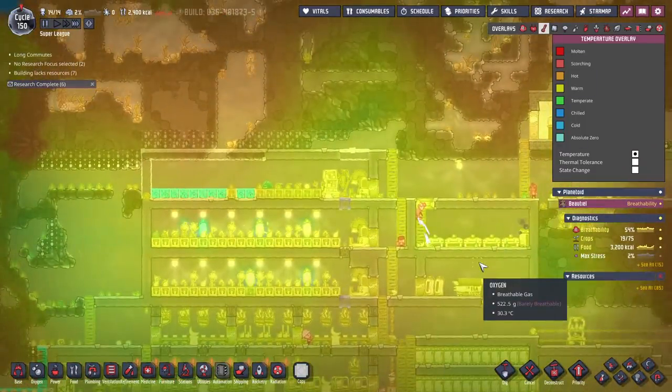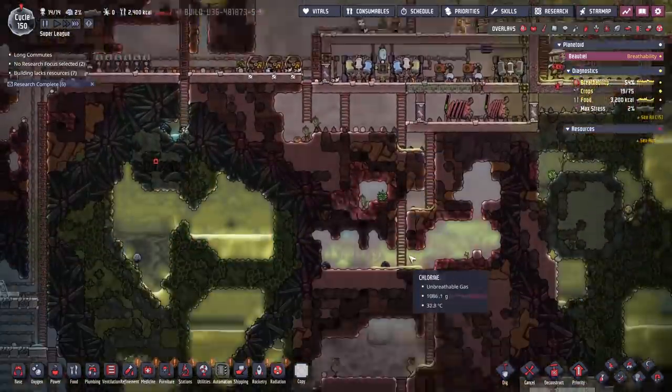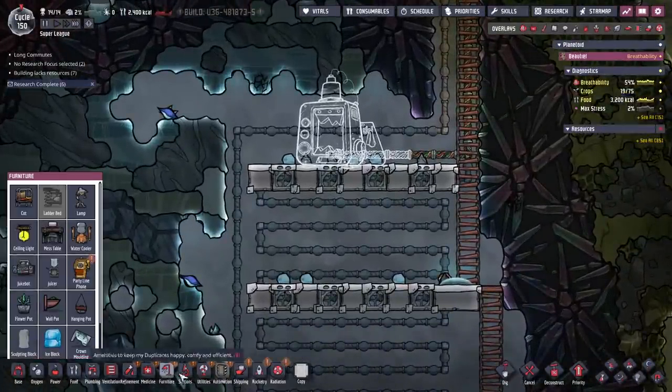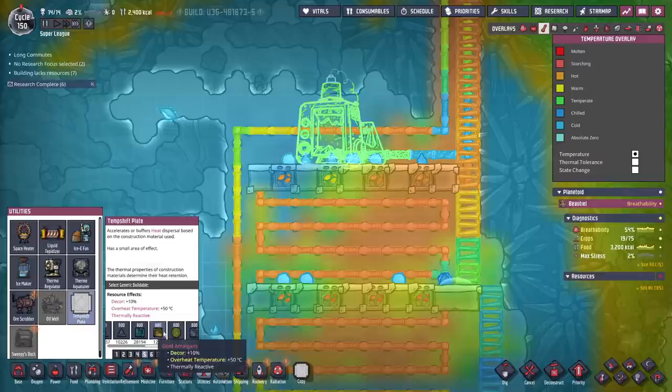The entire base is just heated up and it's terrible. My dupes are like, please, I don't want to live here anymore. I was thinking a couple of big brain ideas — we had this system that kind of worked. I found temp shift plates and was thinking, why don't I just try to dissipate the heat a little bit?